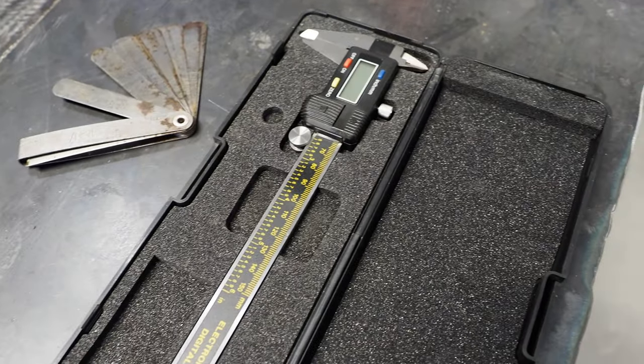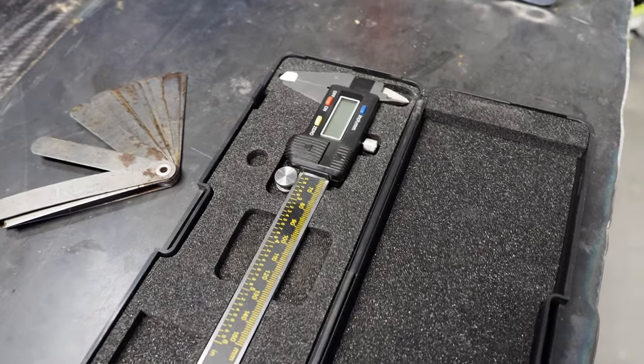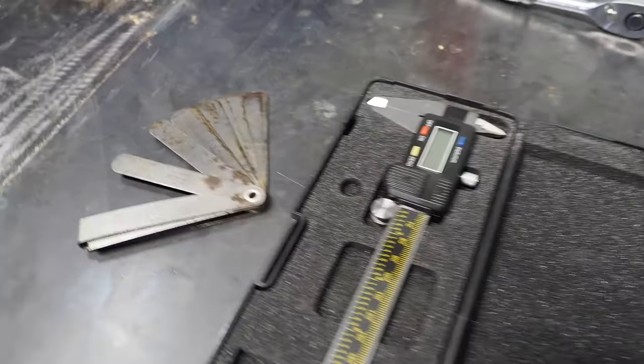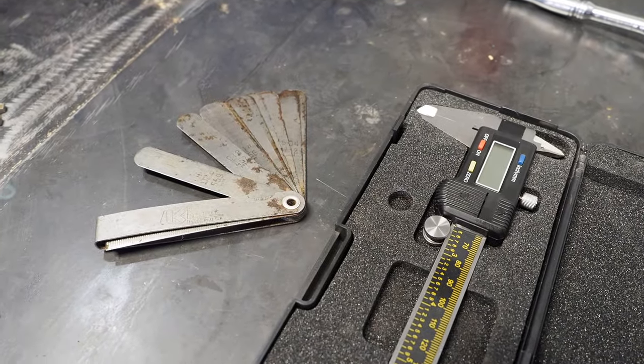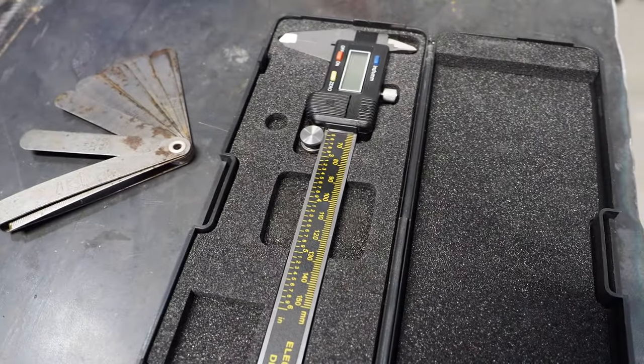As far as tools go, you're going to need a digital micrometer here on the right to measure the thickness of the clutch fibers and the length of the springs, as well as a set of feeler gauges to inspect the warpness of the steel plates. Both of these tools I have linked in my description below.